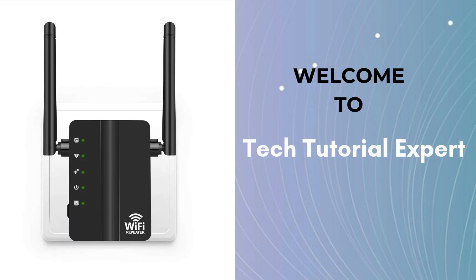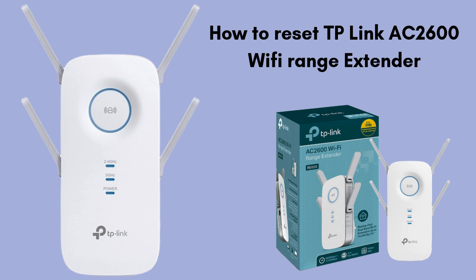Welcome back to Tech Tutorial Expert, your one and only platform for comprehensive setup guides and troubleshooting setup issues. In this video, we'll show you how to easily reset your TP-Link AC 2600 Wi-Fi range extender to its factory default settings.